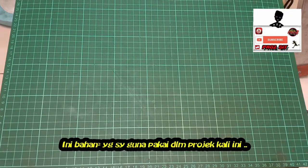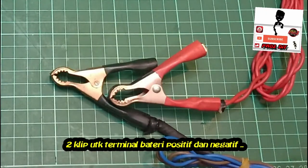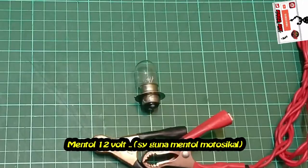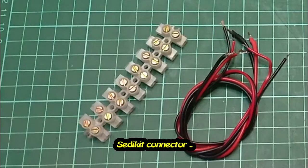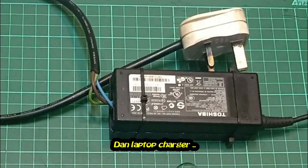These are the items I used in this project: two clips for positive and negative battery contacts, a 12-volt bulb, some wire, some connectors, and a laptop charger.